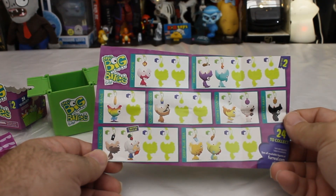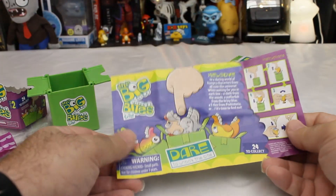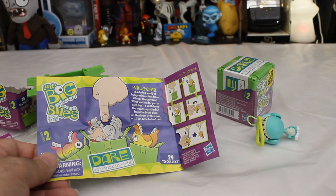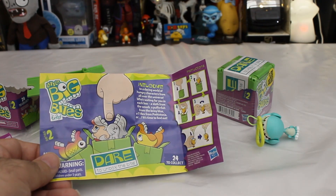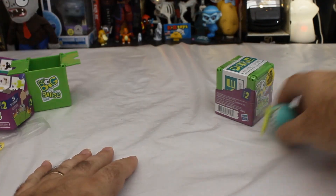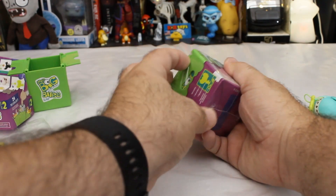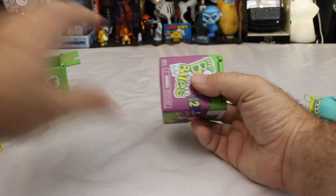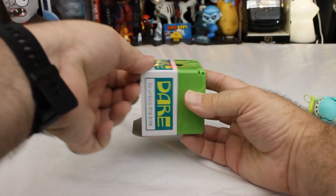I mean, they're not hideous. There are the instructions — the instructions that you can't read until you've actually opened one, which would have been nice to put on the outside of the box. Well, that's a little underwhelming, but let's do the second one and see what they're like. I can see maybe why this didn't catch on super well, which makes me wonder how Series 1 did well enough to generate a Series 2 if Series 2 is this underwhelming.